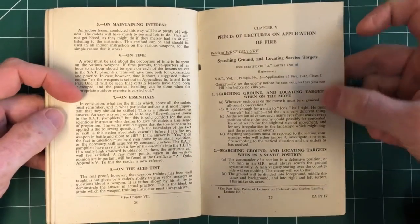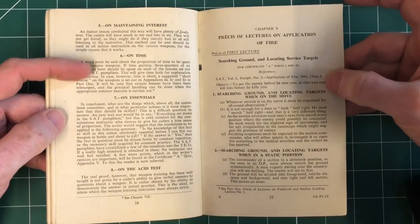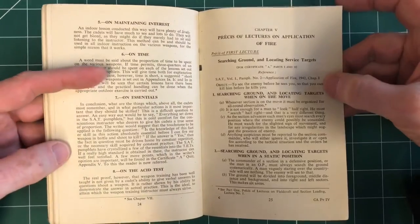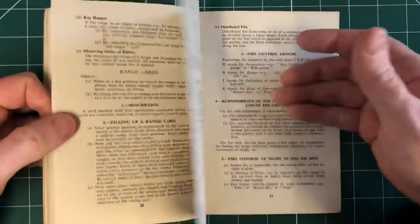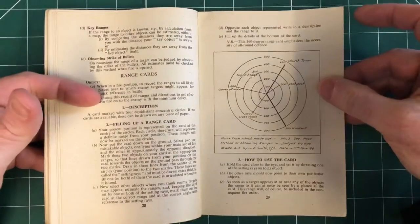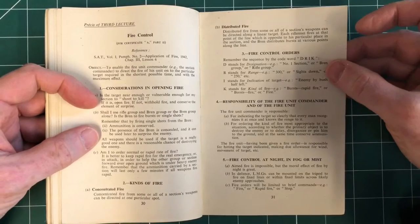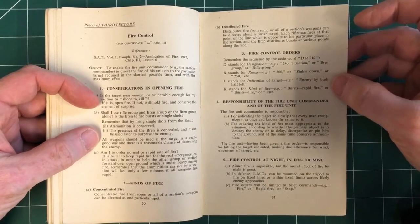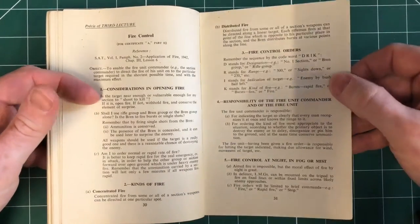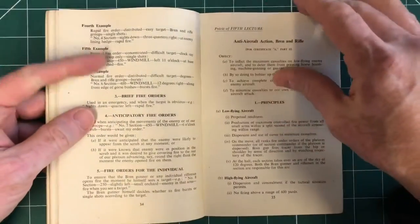It basically just refers back to the manual — we recently put the application of fire series online with the 1942, 1937, and others in high res, so you'll be able to access all those. Different lectures, filling out a range card. Fire control orders — destination, who is going to be firing, what range, what indication of target, and what kind of fire: D-R-I-K.